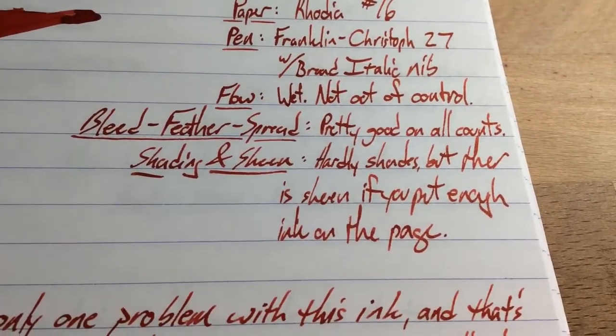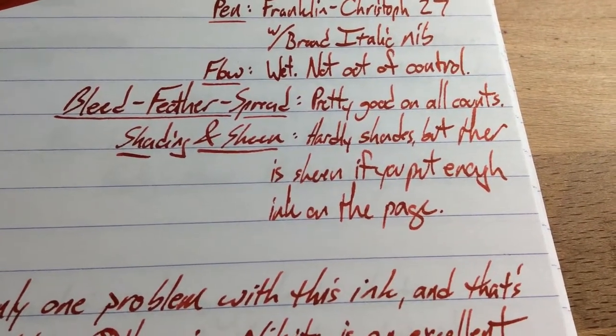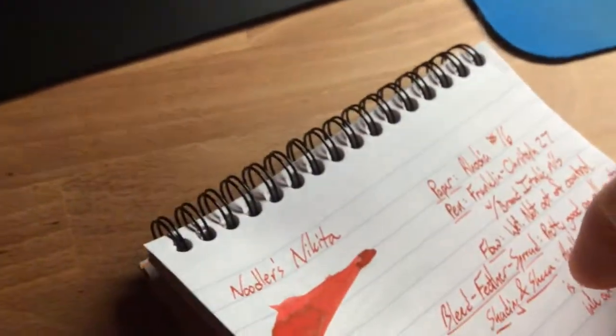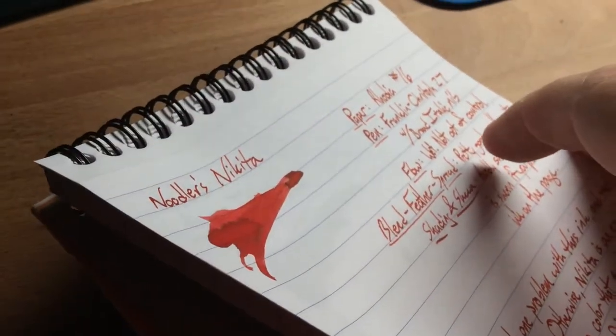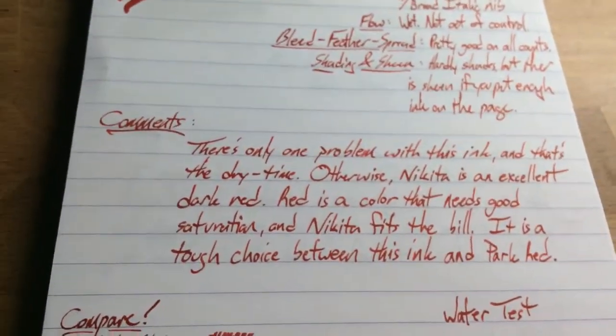The shading and sheen: it doesn't really shade. You'll see a little bit of shading here, but of course this is Rhodia, which is kind of a different animal from most paper. I haven't seen any sheen. Maybe just a little bit in this area when you get the light just right, but really no sheen for any intents and purposes.